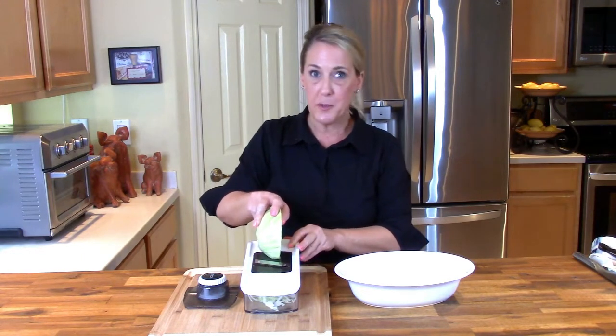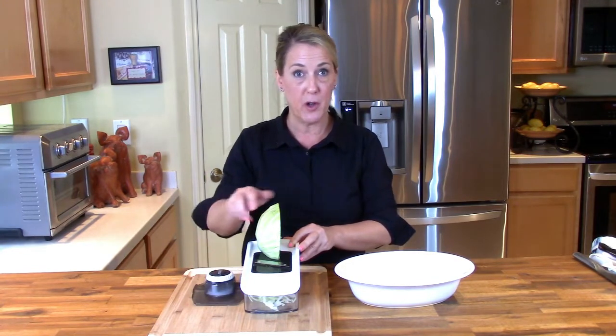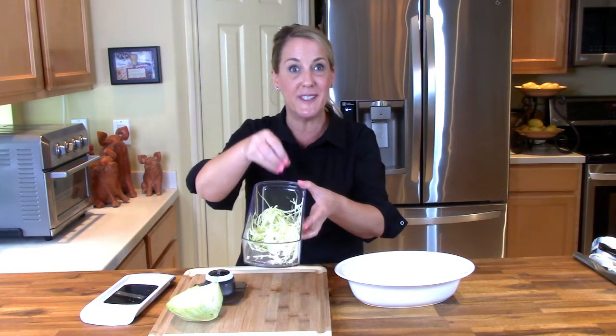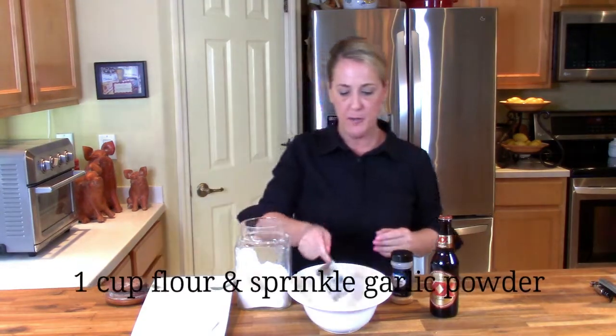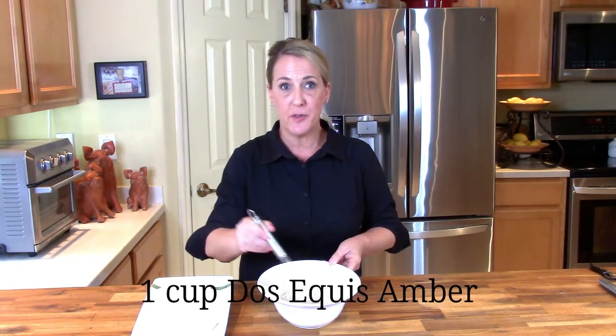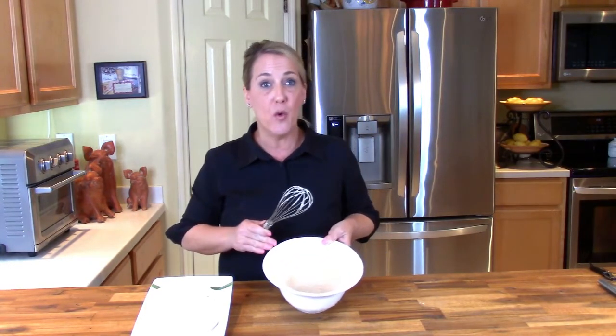The best way to get razor-thin cabbage is to use a mandolin. Always be very careful when using a mandolin; as you get closer to the blade, use a guard. You can see it really is the best way to get paper-thin, almost see-through slices, which is what you want for these fish tacos. Now that everything is ready, we're going to batter and fry the fish. Start with one cup of all-purpose flour, about one teaspoon of garlic powder, some cracked black pepper, and one cup of dark Mexican beer — I'm using Dos Equis Amber. Gently whisk those together and set aside.